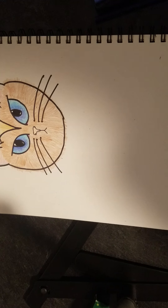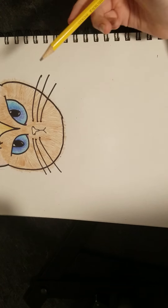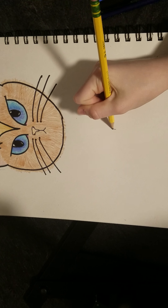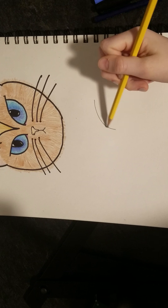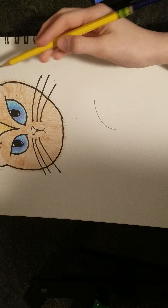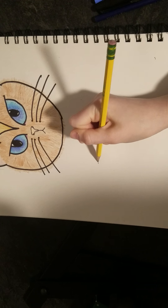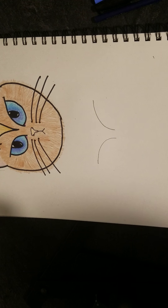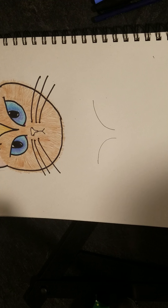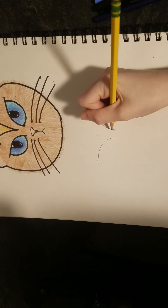First we're going to need our pencil. We're going to make a curve like this eye shape up here, and then make one opposite to it. Notice how it's a little bit longer than the actual eye — that gives it some volume and that catty eye vibe.